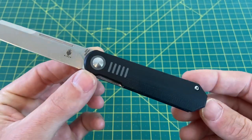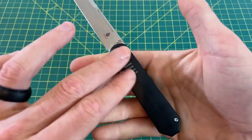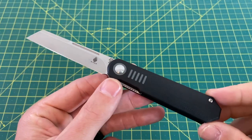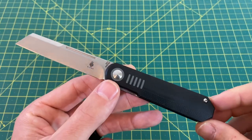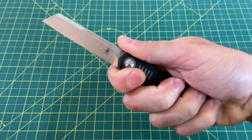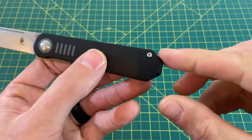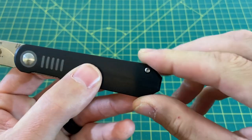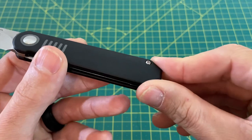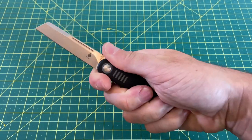Handle and ergos: for the neutral shape of this — and it is very neutral, getting a little slimmer up top and swelling a bit at the bottom — for as neutral of a grip as it is, the ergos really couldn't be any better. It's not like you're holding a Vox, but it's not a Vox. It's just a Lundquist. It feels great. There are no hot spots whatsoever. The angles in the back — nothing digs into your hand. It's just a pretty simple and neutral joy to hold.